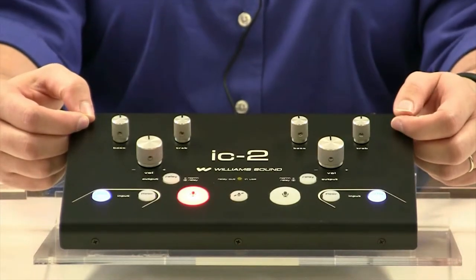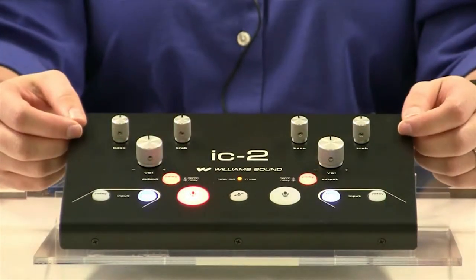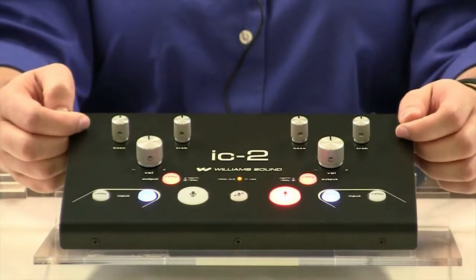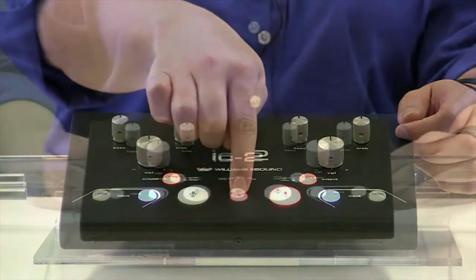To provide this relay option for other interpreters, simply select your yellow output control. Microphone controls are red and have to be turned off on one side before they can be turned on on the other, to avoid accidental bumps. The mute control is central and mutes the entire console.